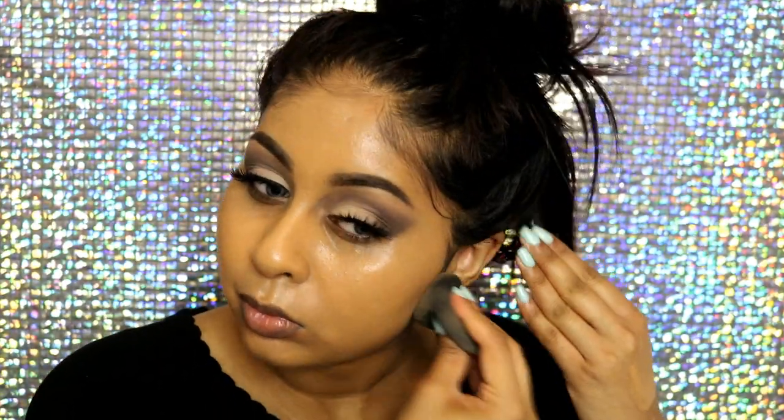I quickly color corrected with my LA Girl orange corrector around my mouth area. For foundation I took my Estee Lauder Double Wear foundation — every time I use this my skin looks really flawless. I used the shades Henna and Toasty Toffee, mixed the two, and blended everything in with my Beauty Blender.